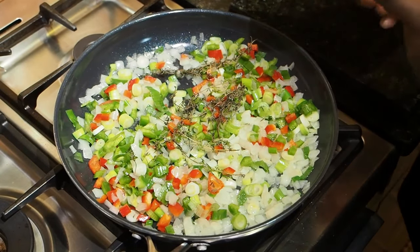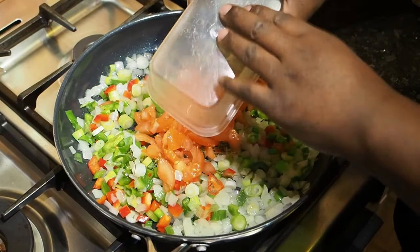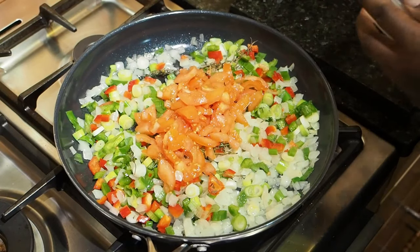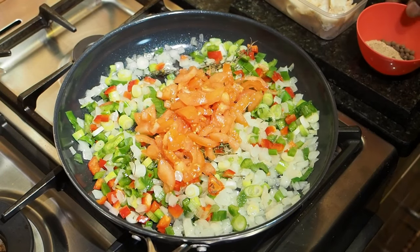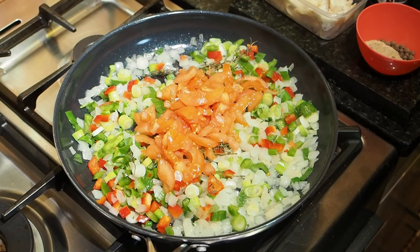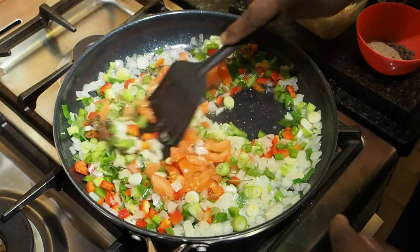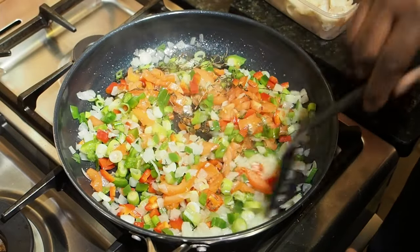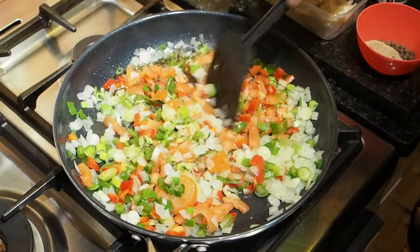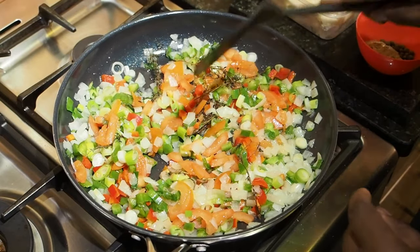Next thing I'm going to put in is my tomatoes — we say tomatoes, Americans say tomatoes. My fish, pimento, fish seasoning, and ground black pepper can all wait for a little bit. I'm going to just make everything simmer down for about 15 minutes, until it just starts to kind of caramelise. Once it starts caramelising, I'm going to put in my spices and my fish, just make everything cook down.